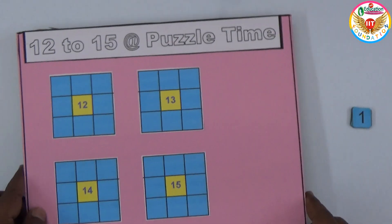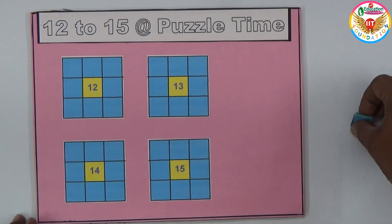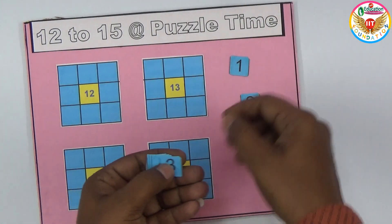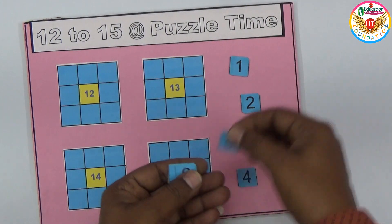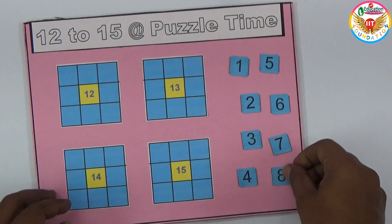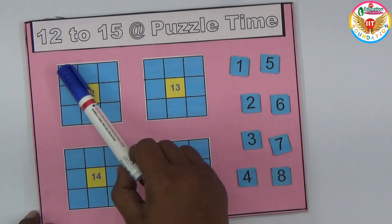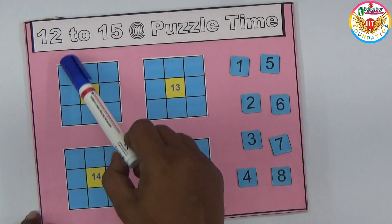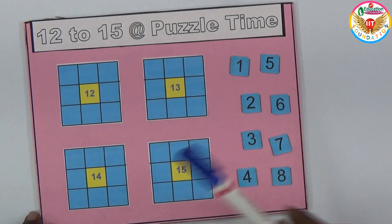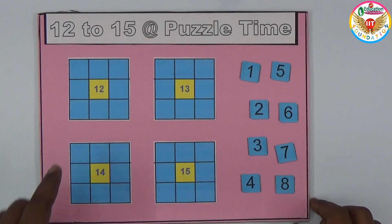Let me show you the solution for one of the boxes. Using the numbers one through eight without repeating, we need to arrange them so that every straight line — the top row, the two other rows, and the two columns — adds up exactly to the center number. I'll show the solution for the grid that sums to 12.